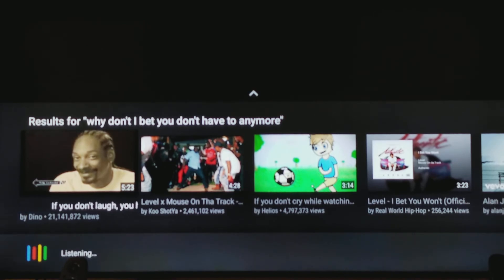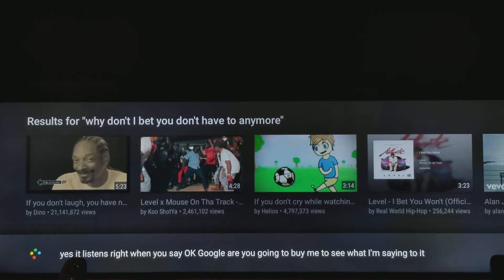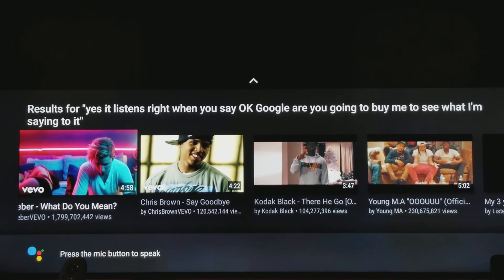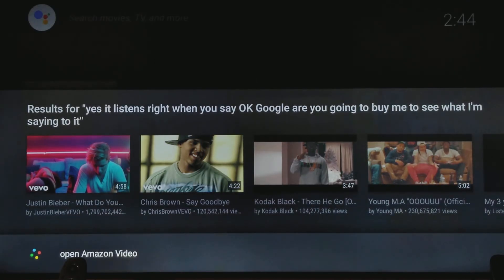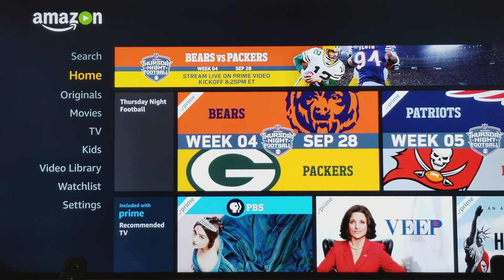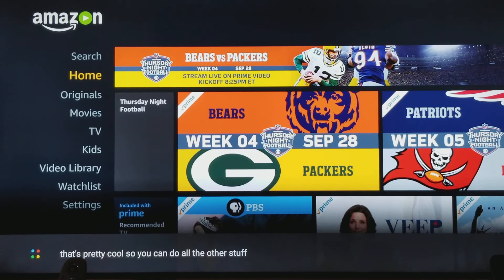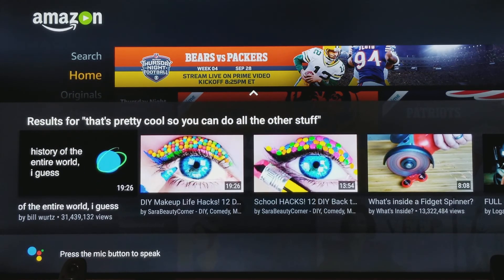Okay Google — yeah, see, it listens right when you say 'okay Google.' There you go on the bottom — you can see what I'm saying to it. Cancel. So you don't even have to press the mic now, you can just say the phrase. Okay Google, open Amazon Video. Oh shit, people — that's a good one, actually! This is sick. That's pretty cool, you can do all the other stuff. It's pretty responsive. The listening feature, when it's on, it looks like you don't have to press your button anymore. That's pretty sick.